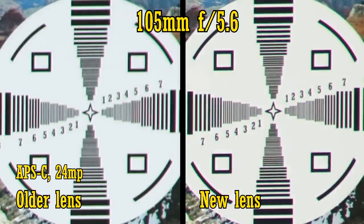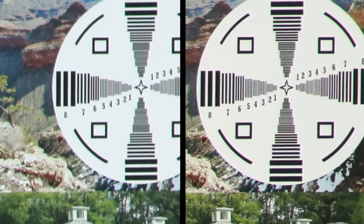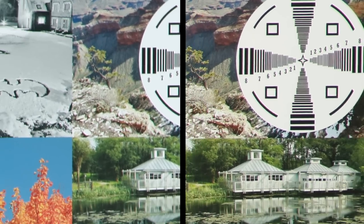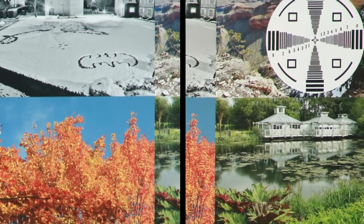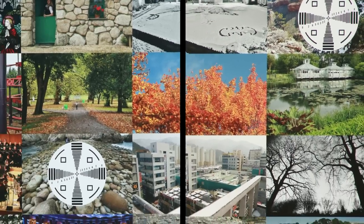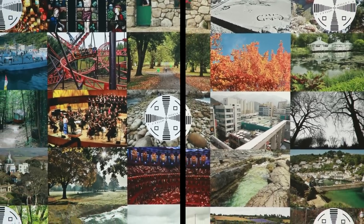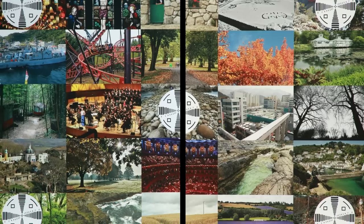At f5.6, both lenses are sharper, but at f8 the new lens has a clear advantage. So on APS-C, it's also swings and roundabouts between the two optics. Neither lens is looking very sharp, but a 24MP APS-C sensor poses a serious challenge to any camera lens. Still, I'm disappointed that the new lens couldn't offer more improvement.